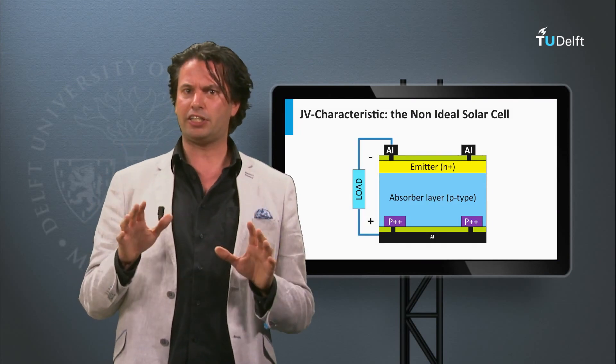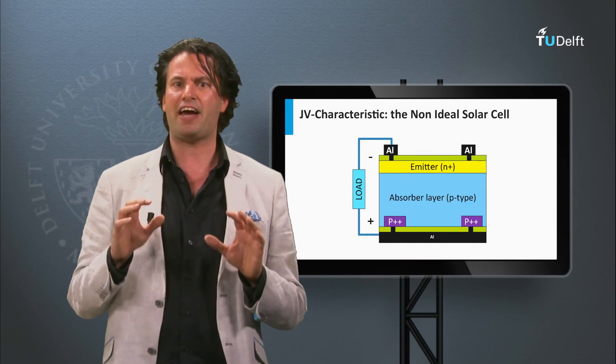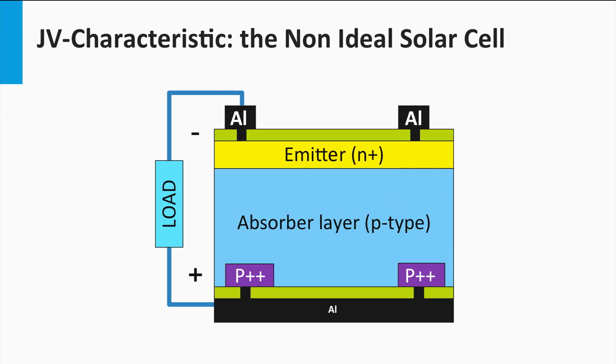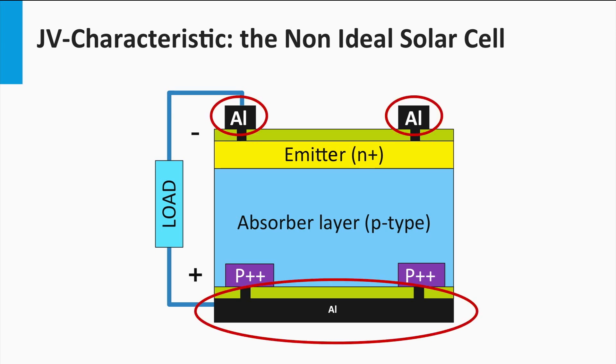The first resistance is called series resistance. Several effects can be the origin of a series resistance in a solar cell. Let's consider a standard crystalline silicon solar cell, which we will discuss in great detail next week. First, the current moving through the semiconductor materials of the p-n junction can experience a resistance. Secondly, the interface between the semiconductor material and the metal contacts can act as a resistor as well. Thirdly, the metal contacts will have a resistance as well.